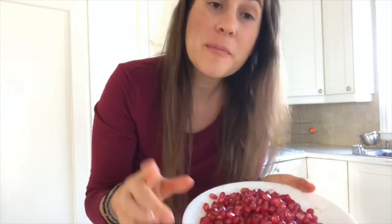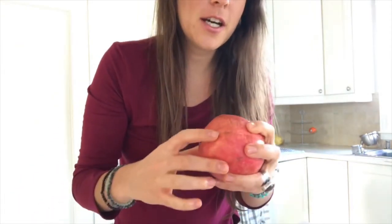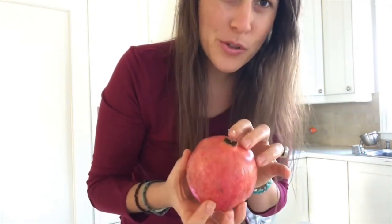I also wanted to mention that when I cut the pomegranate, I cut the top part, but at home I also cut the bottom part — that way it's easier to get the quarters out.